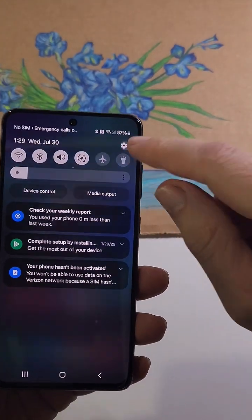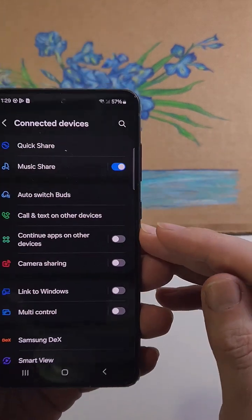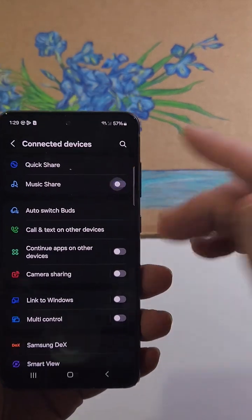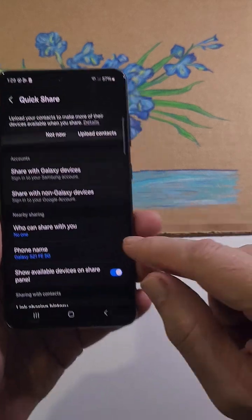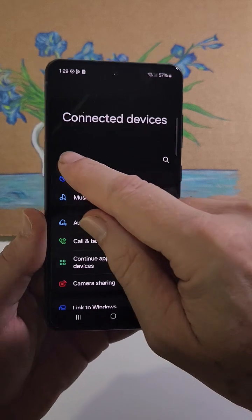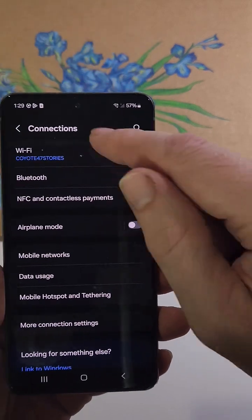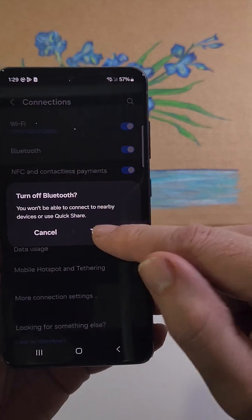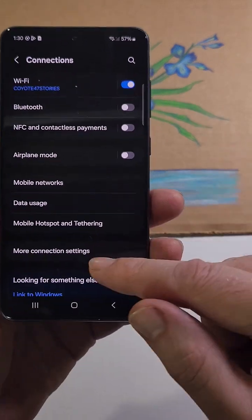Next, turn off radios you don't use. Most people know about Bluetooth, but look at all the others that are on — Music Share, Quick Share — you don't need all these extra radios. And if you don't use Wi-Fi or Bluetooth, obviously turn those off. Near field communications for contactless payments — you don't need that either.